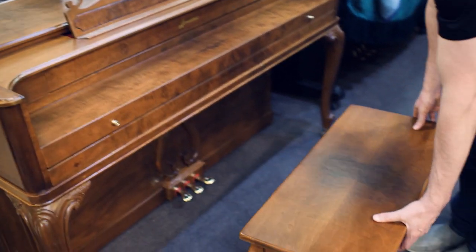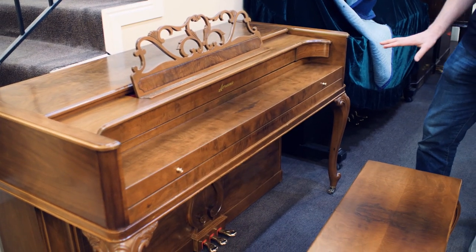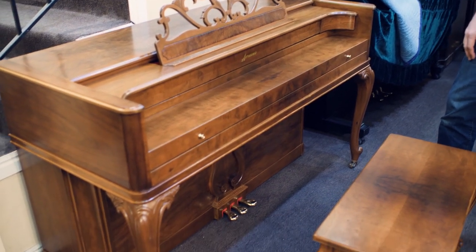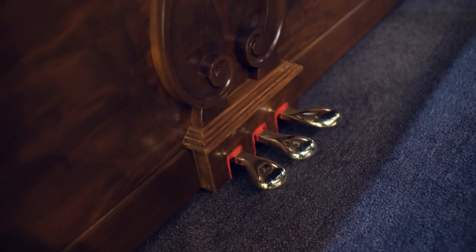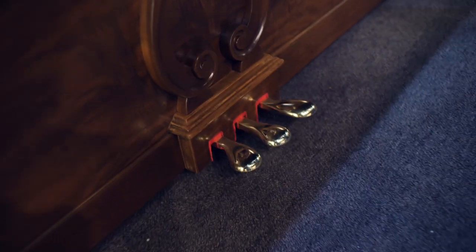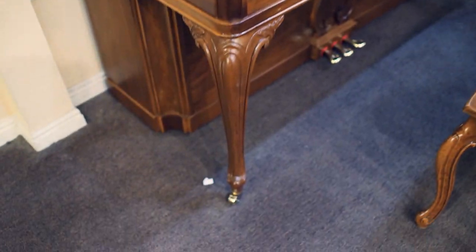And the bench as well — very smooth, nice finish, and just beautiful. Also, the pedals, you can see we polished those. Beautiful condition. And new felt around there and the little wheels, the little casters there.